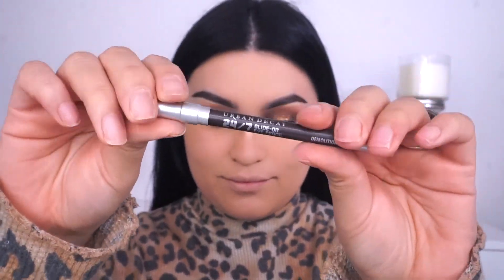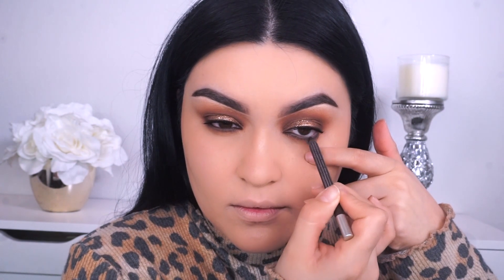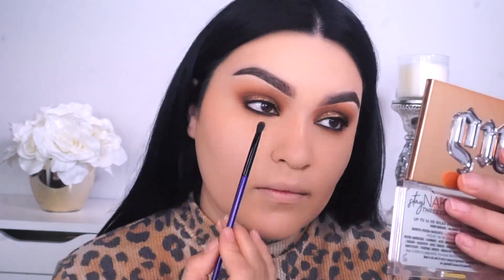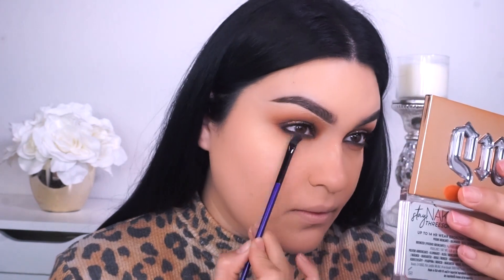For my waterline, I'm gonna go into my Urban Decay 24/7 Glide-On Eye Pencil in the shade Demolition — it's a nice brown eye pencil. Another trick that I like to do is I also like to smoke right in between the lashes on the lower lash line without trying to go too far down — it gives you a really nice smoky look. Now, to blend out that liner, I'm gonna go back into the shade called OG and I'm picking up this purple brush from Morphe. It does come in a set, which I will link down below, but I like to use it because it's really tiny and it really blends out my lower lash line really, really well.